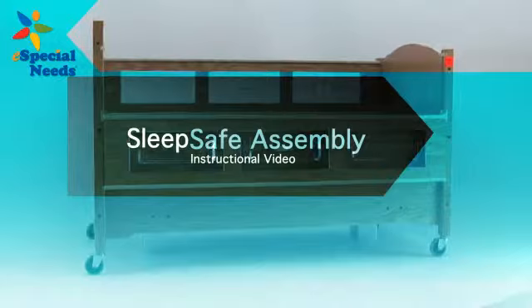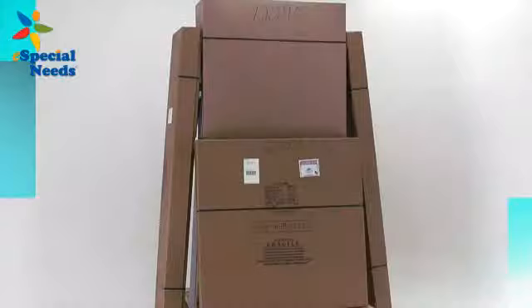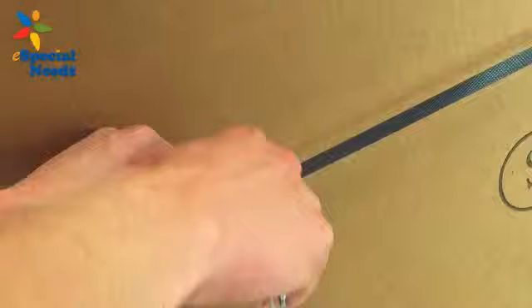Thank you for purchasing the SleepSafe 2 Hi-Low safety bed. With proper care, your bed will provide years of safe use. Before we begin, we strongly recommend that this bed be assembled using two people.